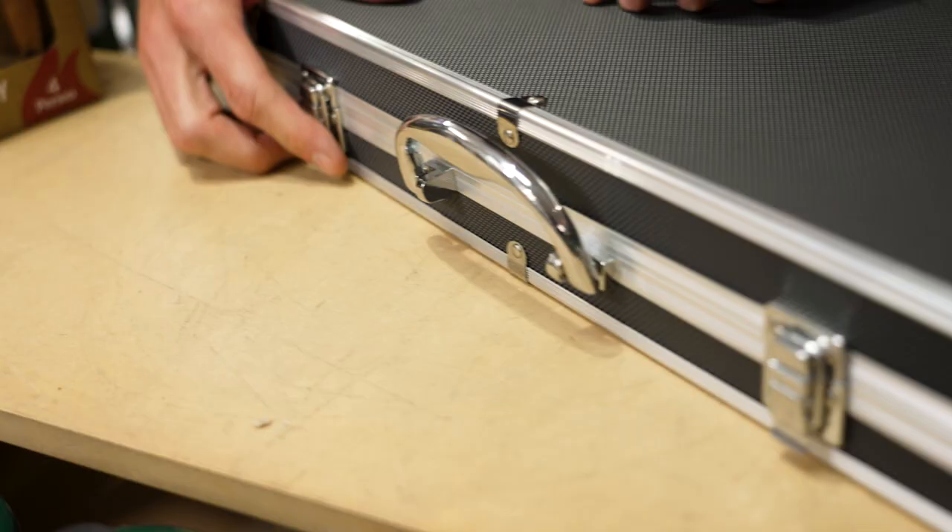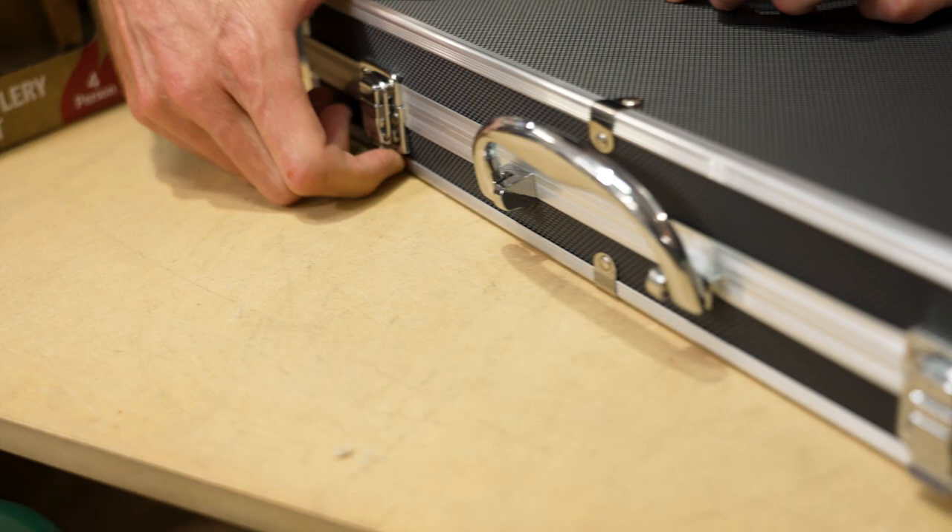There are two latches on the front to secure it. Open that up and we reveal everything inside the kit.